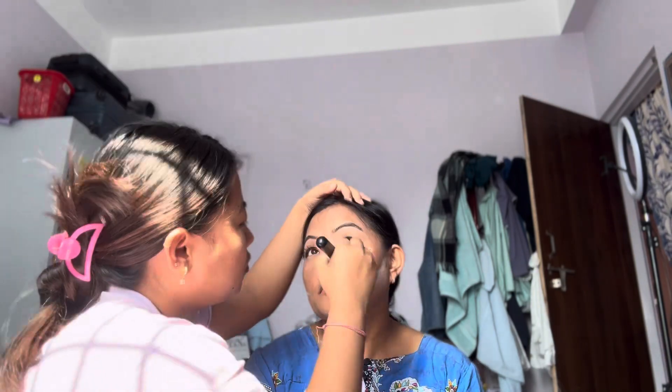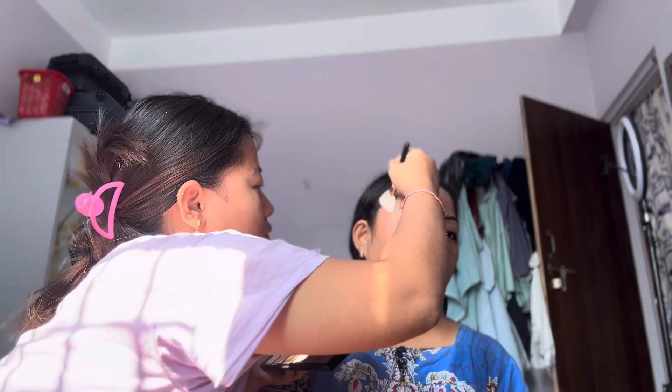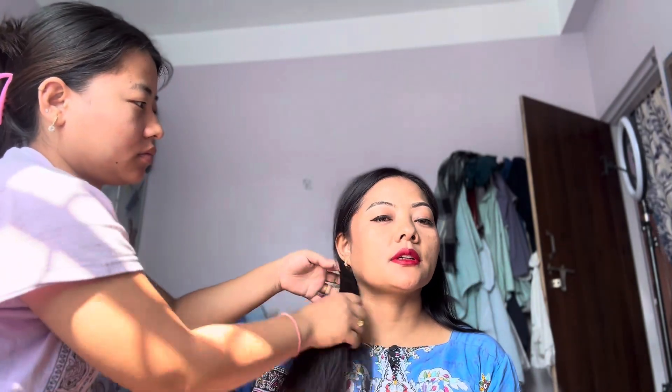I will use blush, then lip liner, and then lipstick. Finally, I will use highlighter to complete the makeup look.